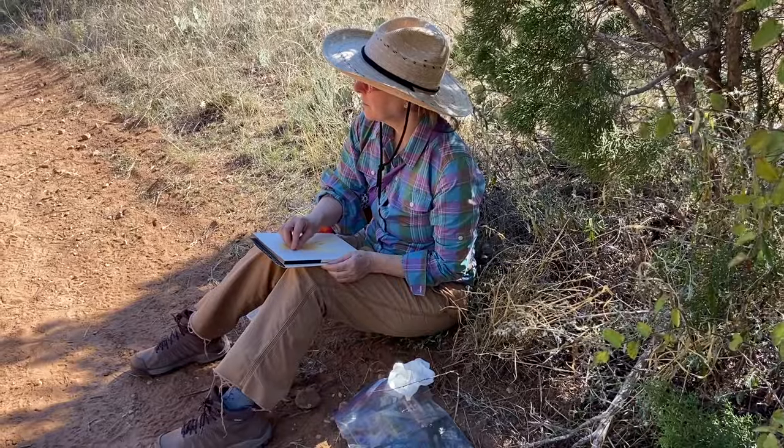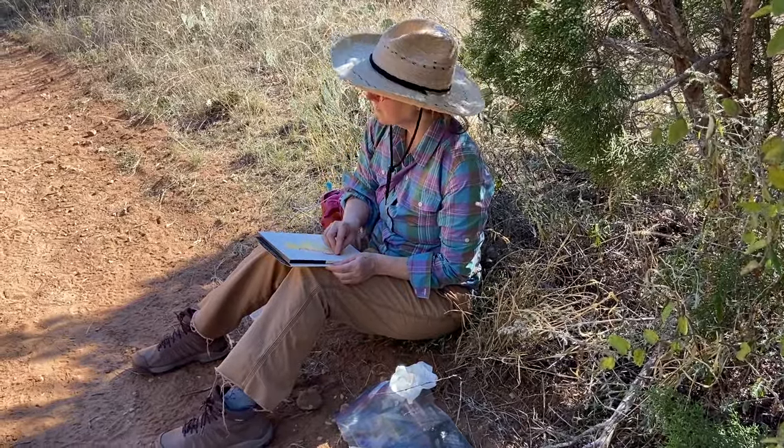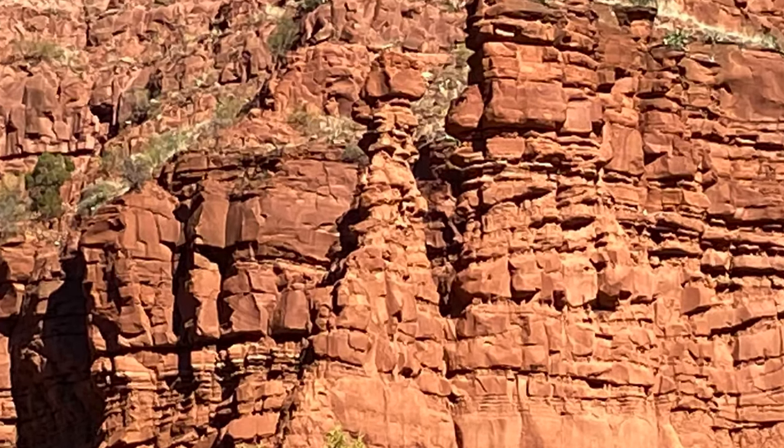Plain air painting has been a big part of my practice for a long time. It's actually the thing that got me back into making art after a very long break following art school.